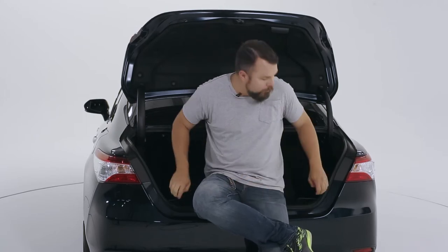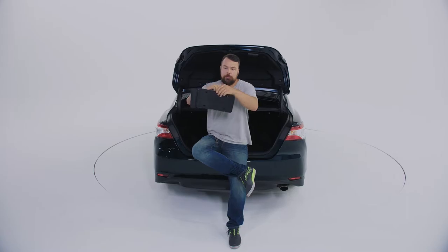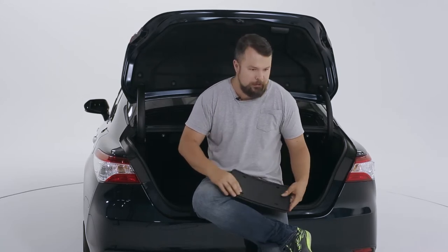One more thing, guys. If you buy a brand new cargo liner from Goodyear, then you're going to get these new Goodyear license plate holders. They're going to protect your bumper from all the rattling, scratching, rusting, and dusting associated with license plates.